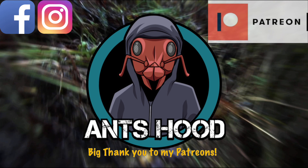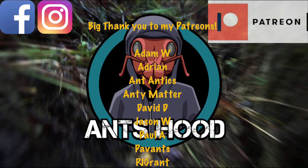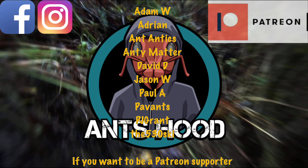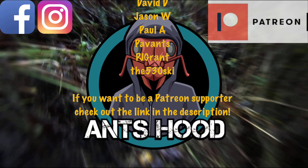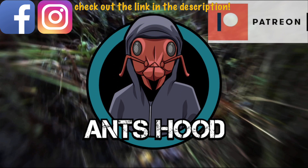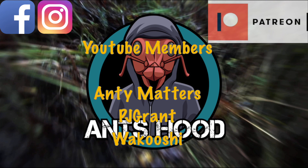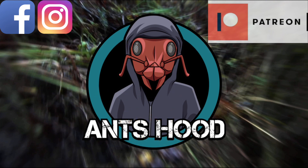A big thank you to my Patreon supporters — Adam W, Adrian, Ant Antics, Antimatter, David D, Jason W, Paul A, Pavans, PJ Grant, and The 530 Ski — I will get that right at one point. If you want to become a patron, check the link in the description. I also have a YouTube membership — big thanks to Antimatter, PJ Grant, and Wikushi. There should be a tab underneath this video to join. Thanks for watching, and I look forward to seeing you in my next one — bye-bye for now.